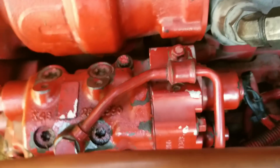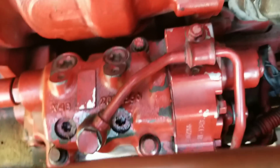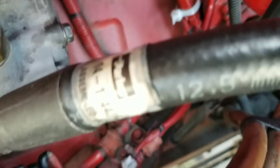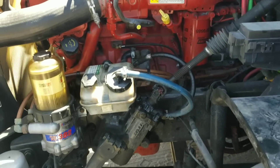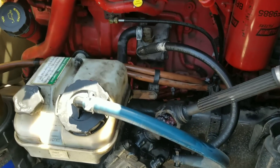Everything is back in place. The fuel lines are connected, and I also connected the actuator wiring harness. The truck is ready to start and check operation. I started the engine, inspected for leaks on the fuel lines — no leaks found. It looks good.